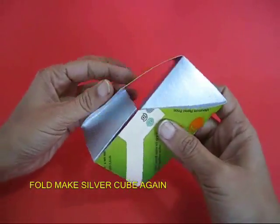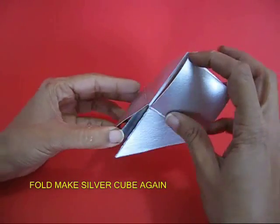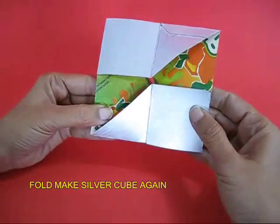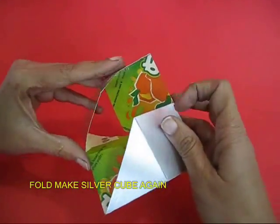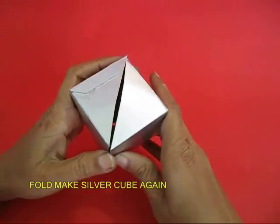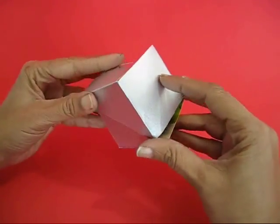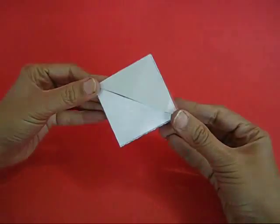Once again flatten it, make a rectangle out of it, make a hex, and if you open it again you can once again make a silver cube. This is the inside outside cube, and the tetra pack is amazing because of the plastic — you can rotate it again and again.